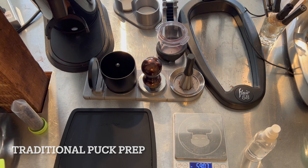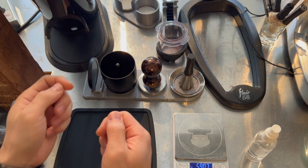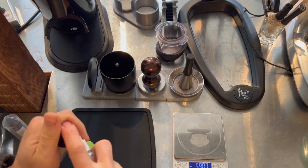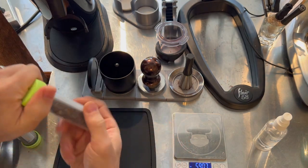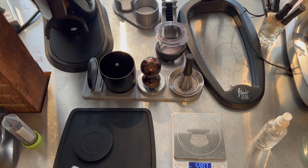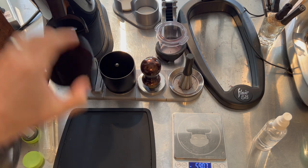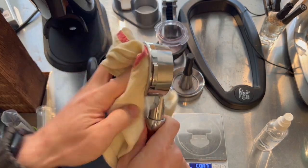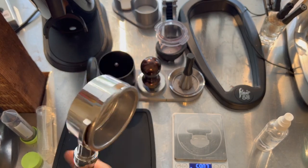For this first shot, let's do a more traditional style where we grind directly into the portafilter, give it a couple of taps on our palm, and then tamp it. I've pre-weighed a 16-gram dose, I'll give it a spritz of RDT — a little bit of water to keep static down — then dose it into the DF-64. In this grinder I'm using SSP multi-purpose burrs, which some people would say are more brew-focused, but I really enjoy them for espresso because of how well they extract and how uniform the grind is. In the portafilter I have the stock Breville Dual Boiler basket, which is what you'd get if you bought one today; I've only used it about ten times so it's pretty new.